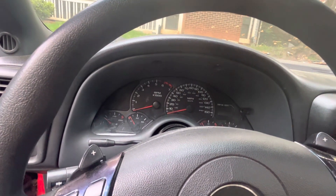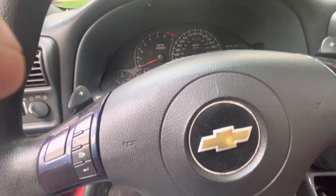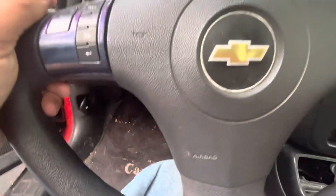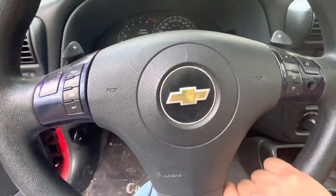With the C5 setup, I'm going to need to use a key — I'll probably put it right here. I'm going to switch back to the C6 column because I love it; it brings the controls to a better reach. I think I'm also going to retire the current steering wheel for a flat-bottom wheel without an airbag.